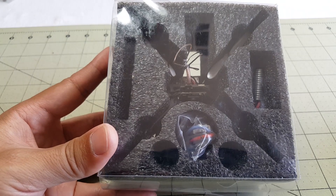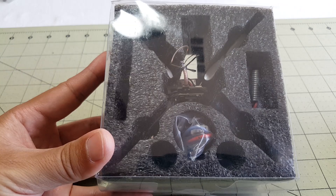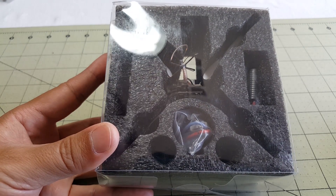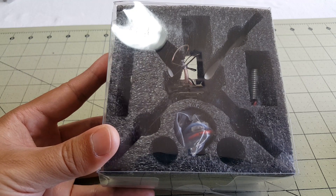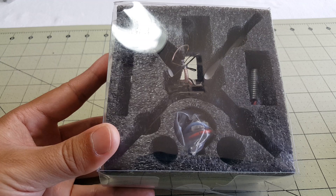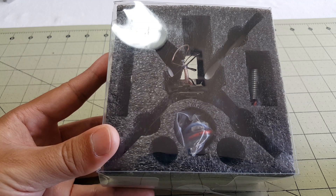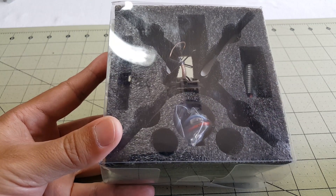In this video we're going to be taking a look at the Tiny QX90, a micro brushed quadcopter bind-and-fly. The reason I was so interested in it is it comes with a micro FrSky receiver that does SBUS and PPM, and on top of that it has an F3 brushed flight controller - I think it's the same one I reviewed just a few days ago. Hoping this is going to be a good flyer, so let's get everything out of the box.